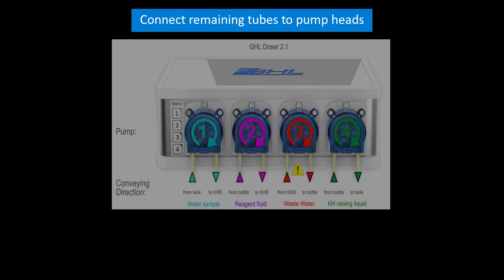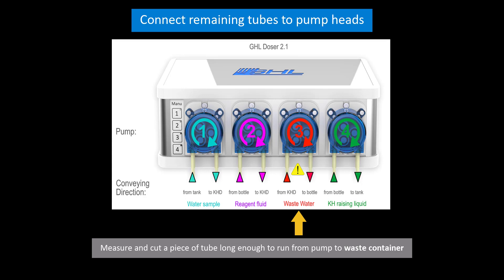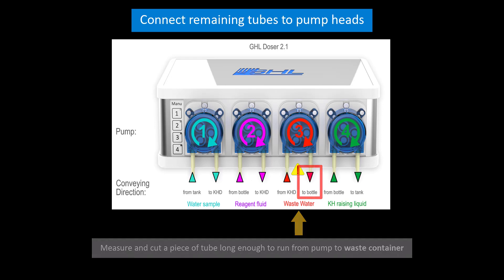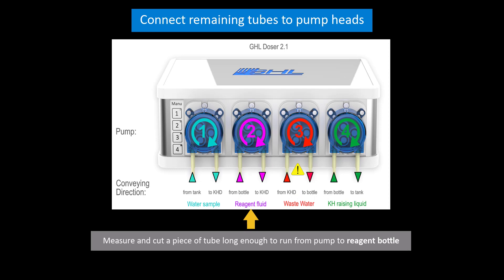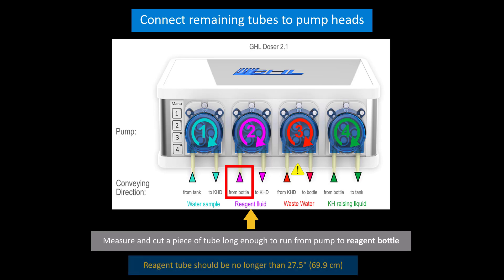After that's done, measure and cut the length of tube that you will need for the wastewater pump. Connect this tube to the other end of the wastewater pump head. Now let's move on to the reagent pump head. Measure and cut the remaining flex PVC reagent tube. This tube will run from the pump head to the reagent bottle. For maximum testing accuracy, the tube should be no longer than 27.5 inches. Connect this tube to the other end of the reagent pump head. Do not insert the other end of the tube into the reagent bottle just yet.